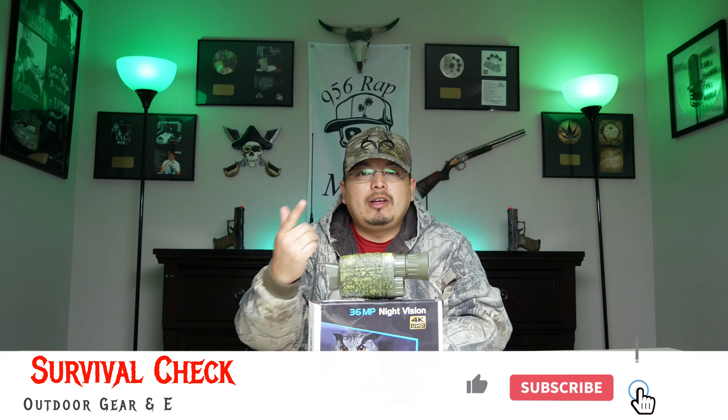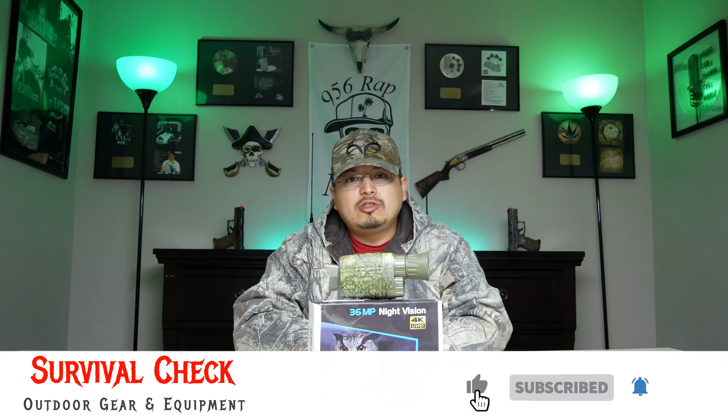Places like Academy, Bass Pro Shop, or whatever we have locally here in the US are more expensive for the same quality — probably the same manufacturer, just a higher price. Coming from Timo, it's not bad. I would recommend it to anyone trying to get into night vision. I haven't tested it outside the city, but indoors so far it has really good quality. Please like, subscribe, hit that notification bell, and stay tuned for more videos — peace!